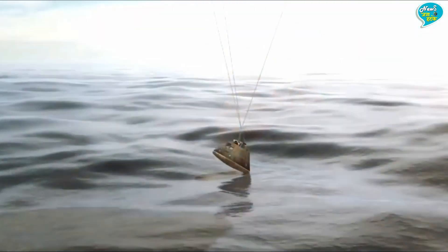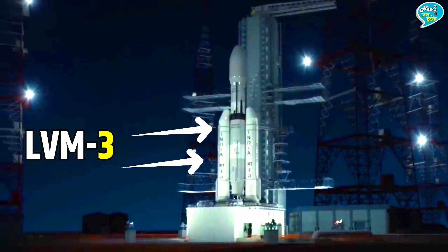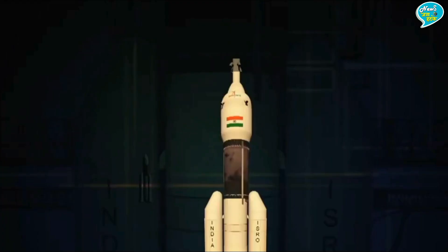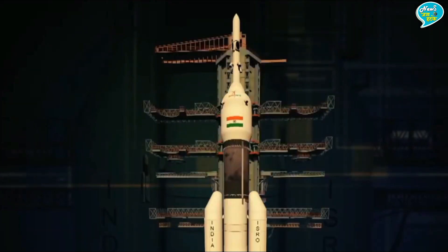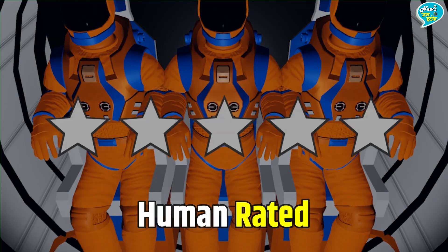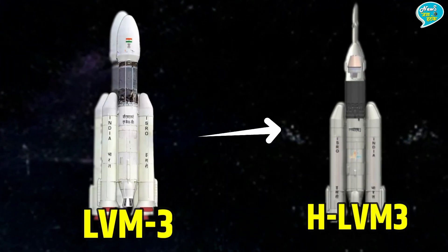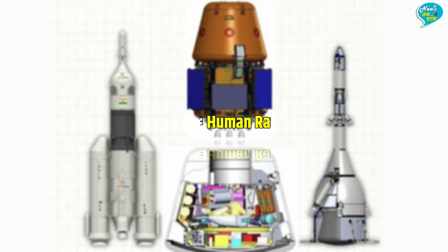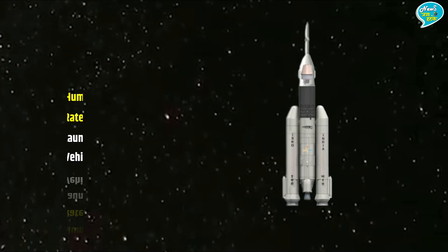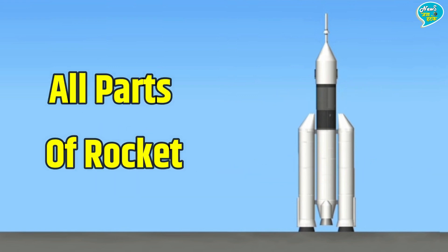इसरो के पास जो सबसे भारी-भरकम रॉकेट है वो है LVM-3 रॉकेट — यही वो रॉकेट है जो चंद्रयान-3 को लेकर गया था। लेकिन इस बार इसे बदला जा रहा है, इसे क्रू मॉड्यूल ले जाने लायक यानि पूरी तरह Human Rated बनाया जाएगा। LVM-3 रॉकेट को HLVM-3 में बदला जा रहा है, जहाँ H का मतलब Human Rated है। बाद में इस रॉकेट का नाम HRLV यानि Human Rated Launch Vehicle होगा।